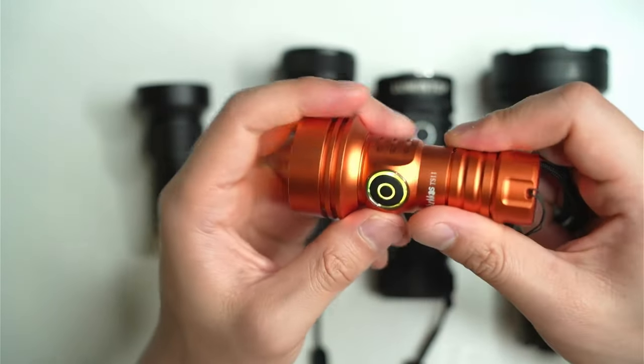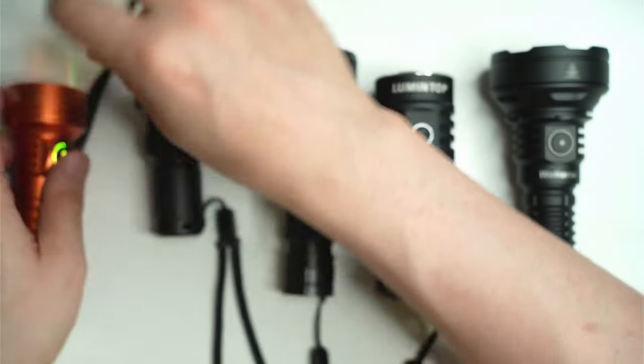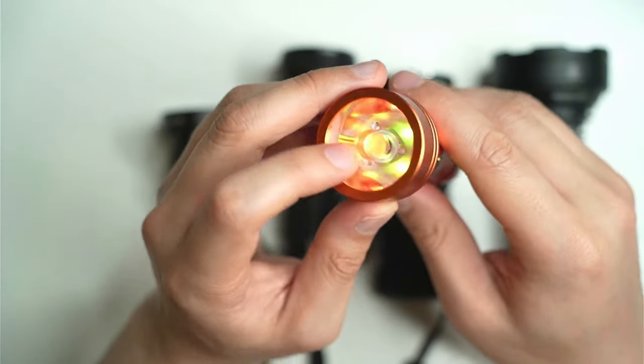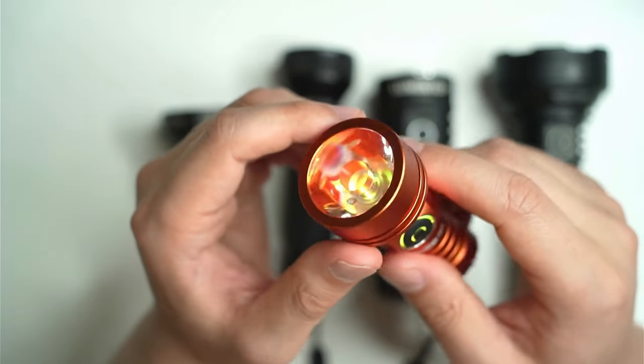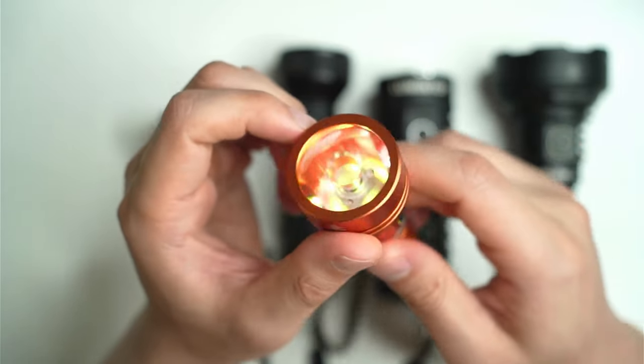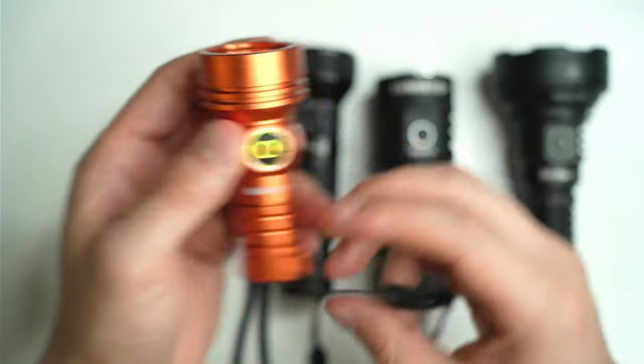The anodizing is a little slippery but you do get all these different color options. There's a glass lens in front of the TIR lens, and behind that you've got an SFT40, capable of producing close to the 2000 lumen mark.